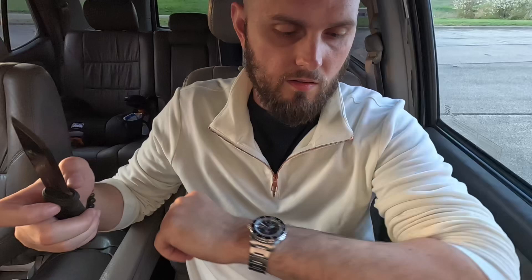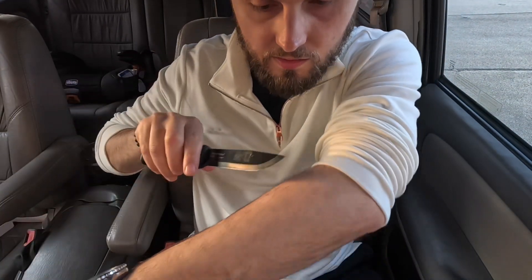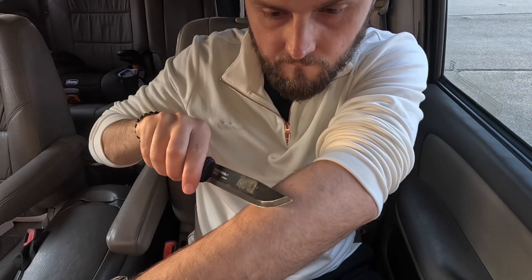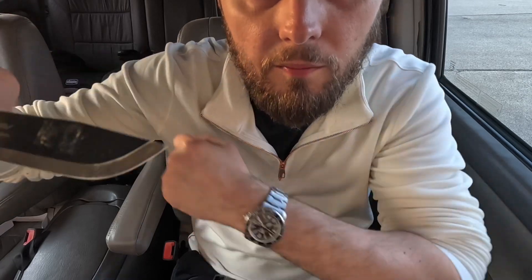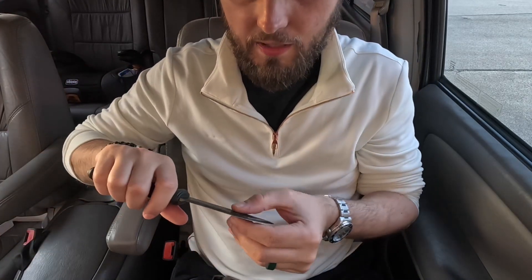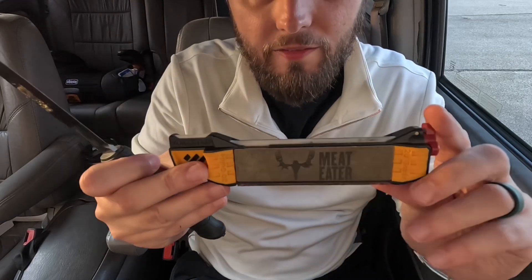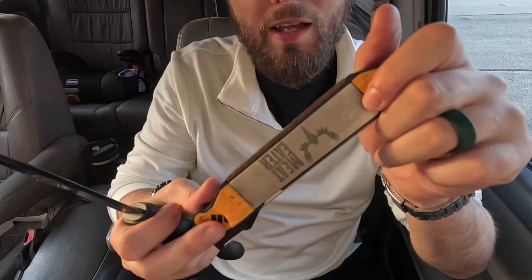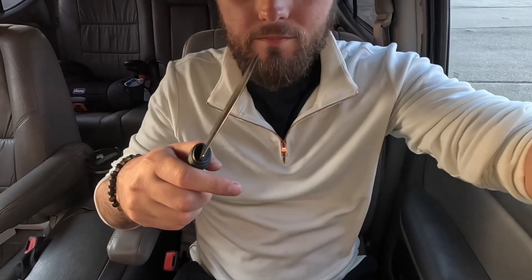That is really nice and sharp now. Let's see if it will cut some hair. Oh yeah, it will — it'll definitely shave some hair. This thing is now hair-popping sharp. Just a few strokes, just a little bit of re-edging done, and once that re-edge is done this thing is just pretty rock solid.